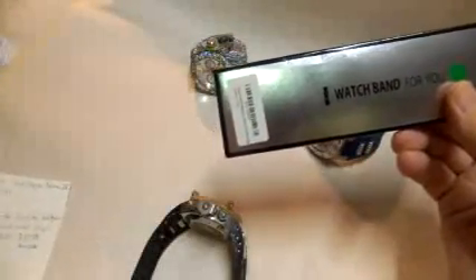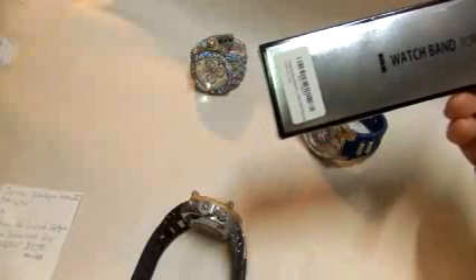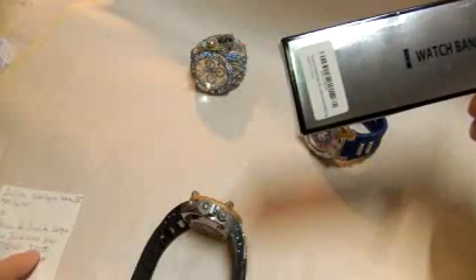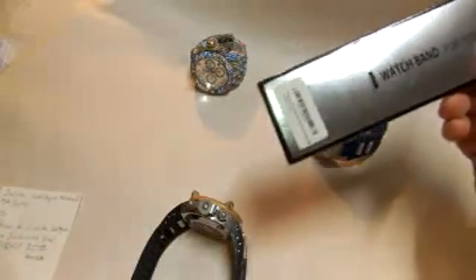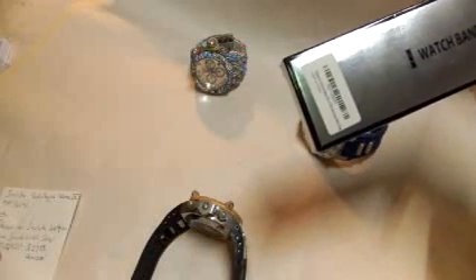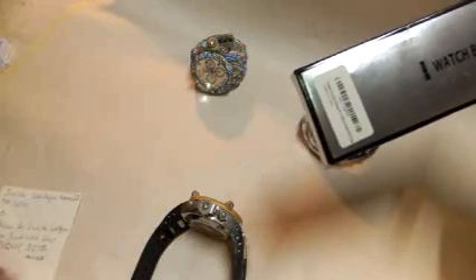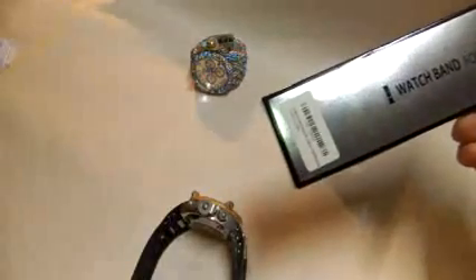This is a Victison for Invicta Sub Aqua silicone watch strap. The model number is X001 TU QN2P, and it's running for about 28 bucks on Amazon at this point.